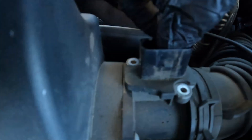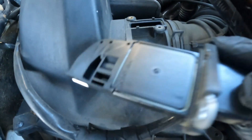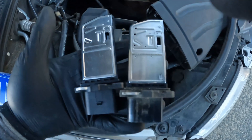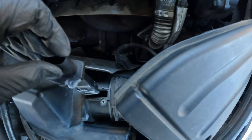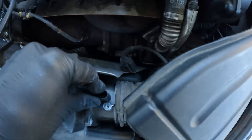All right, so after the screws are out, just pop this guy out and there is the sensor right there. To compare — this is the new sensor, this is the old sensor — pretty much the same, and we're just going to install it. It pops right in.